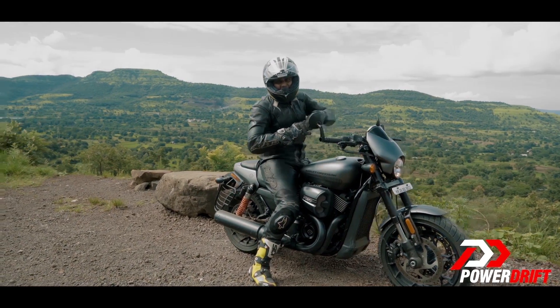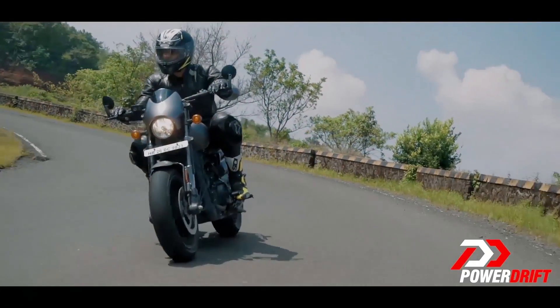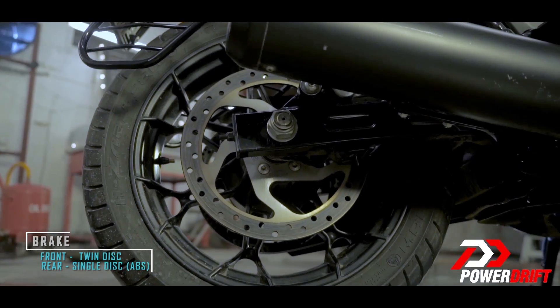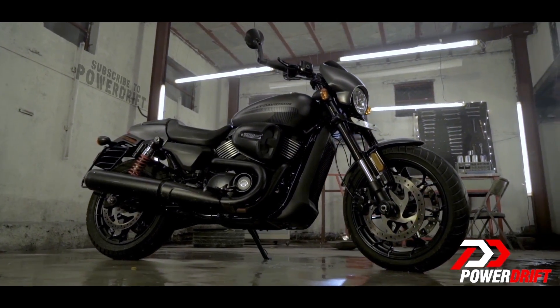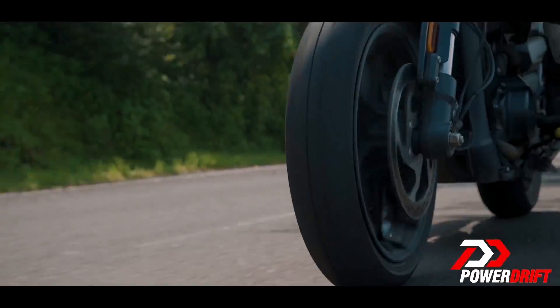As much as I love its acceleration, I love its ability to shed speed — I think it is phenomenal. The twin disc setup on the front sees you stop where you want to. Plus, with the safety backing of ABS, it ticks the right boxes. Braking was a big gripe with the Street 750, but here on the Street Rod, I think it's very well taken care of.